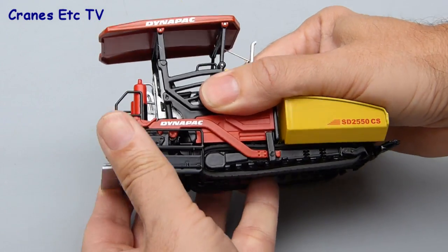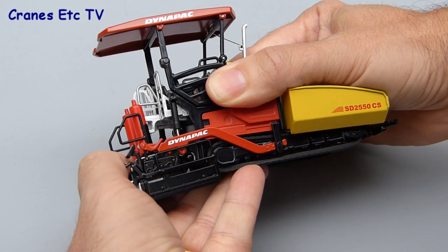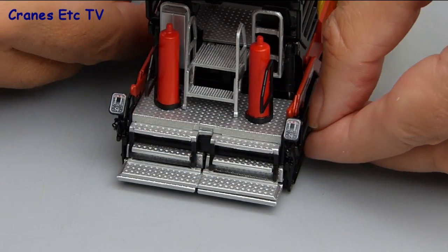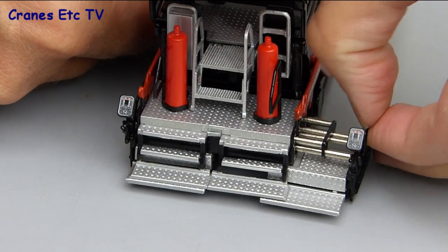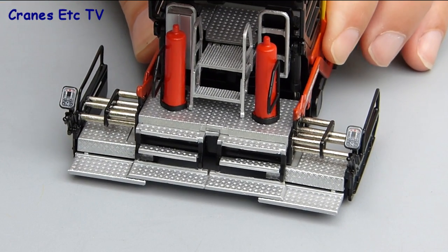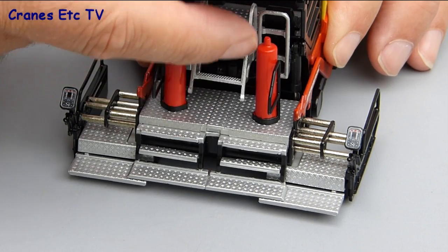Another feature is that the screed is adjustable up and down. It's very stiff, but that means you can set any pose that you want. It's also fully adjustable for width, with telescopic arrangements on both sides that give a wider screed. The access stairs also pivot when you raise and lower the screed.